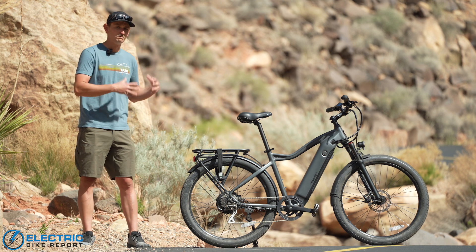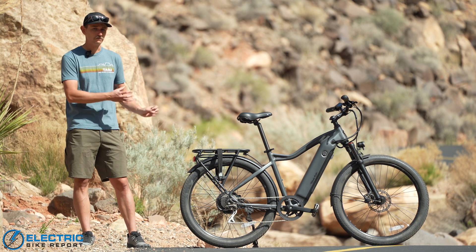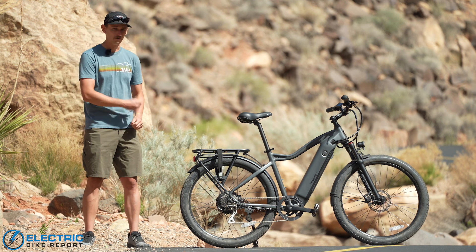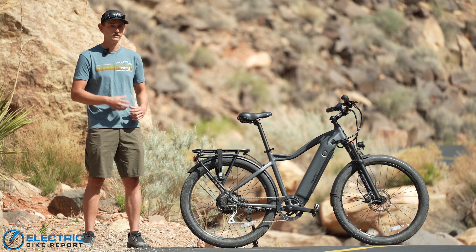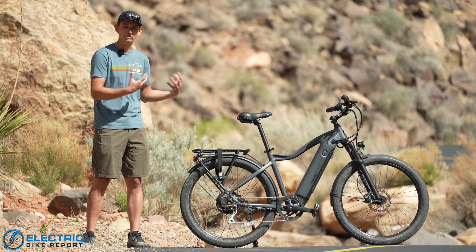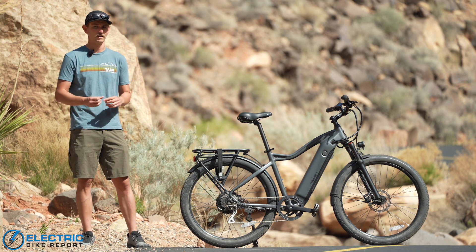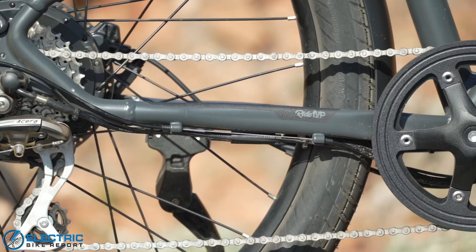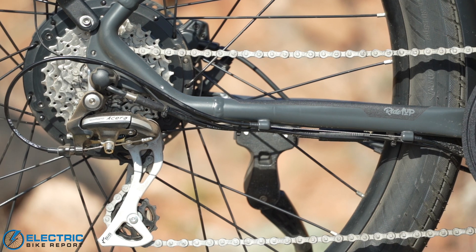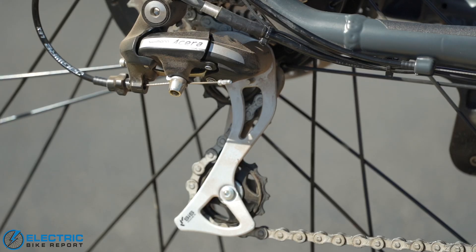Underneath that muted aesthetic is an e-bike that's really fast and really high-performing. It's built around a 750-watt rear hub motor and a 672 watt-hour battery that's fully integrated into the frame. Ride 1 Up really positions itself as a value affordable e-bike company, especially compared to some of the bigger name brands in the space. These bikes come in at a price point that's several hundred dollars less than many of the bigger name brands in the affordable e-bike space.